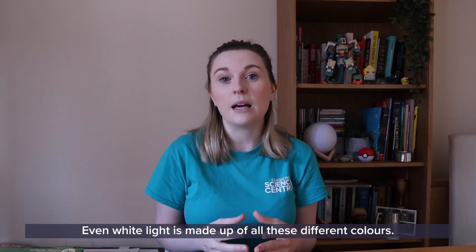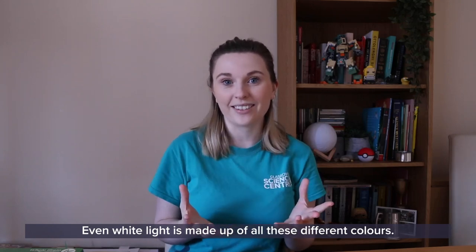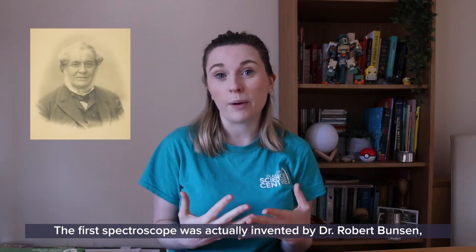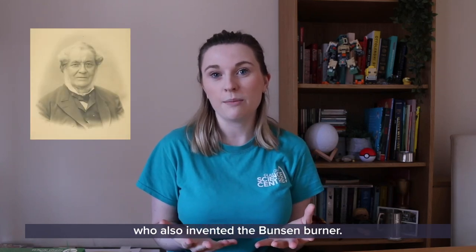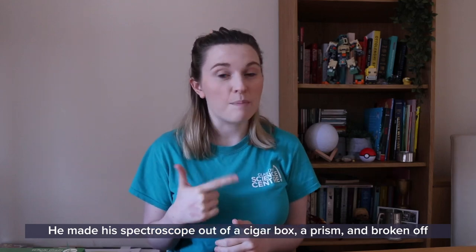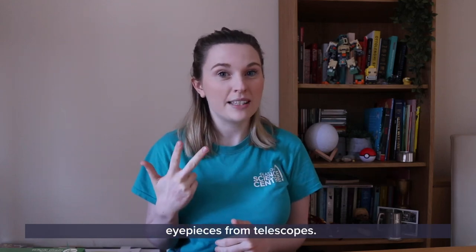Even white light is made up of all these different colours. The first spectroscope was actually invented by Dr. Robert Bunsen, who also invented the Bunsen burner. He made his spectroscope out of a cigar box, a prism, and broken-off eyepieces from telescopes.